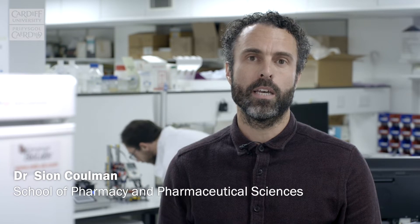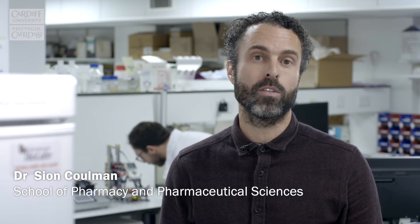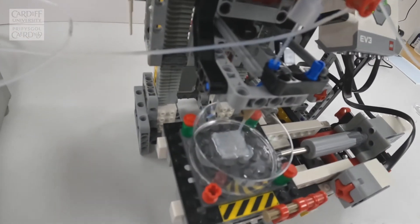We looked for designs of 3D printers and adapted that design to incorporate our microfluidic devices to be able to print tissues and cells exactly where we need. What this project has been all about is changing the work we do from experiments in two-dimensional cell culture to three dimensions. It's normal in science to grow cells in a layer at the bottom of a plate and to use those cells to study their biology, to study disease, and to work out how drugs work.